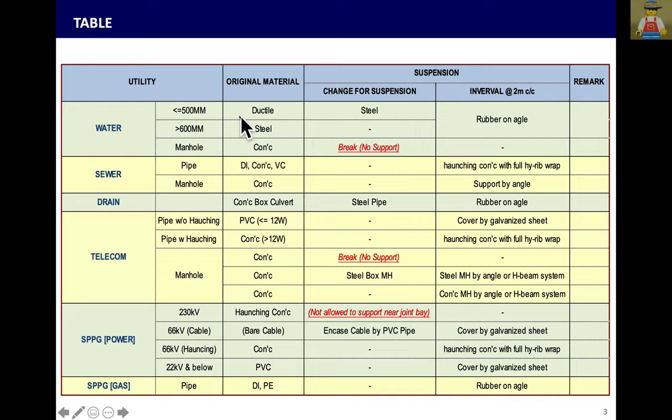For pipes less than 500mm or the same size of 500mm, like Ductile Iron pipe, this pipe has to be changed to steel pipe. If the steel pipe can support directly, the manhole will break. So Ductile Iron pipe, concrete pipe, and BISHI pipe — just support directly.